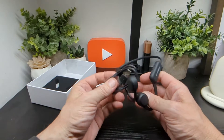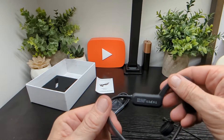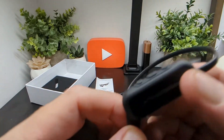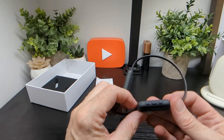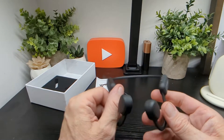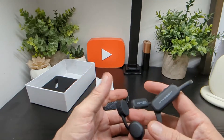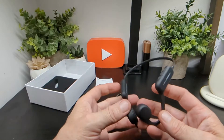You can see the branding on one side and it's clean on the opposite side. The buttons are raised, which will control your tracks, music, and more — we'll go into detail when testing and reviewing them.